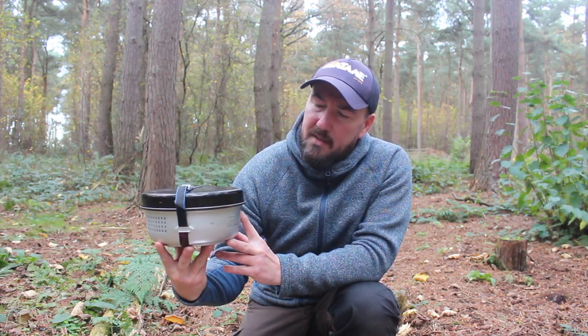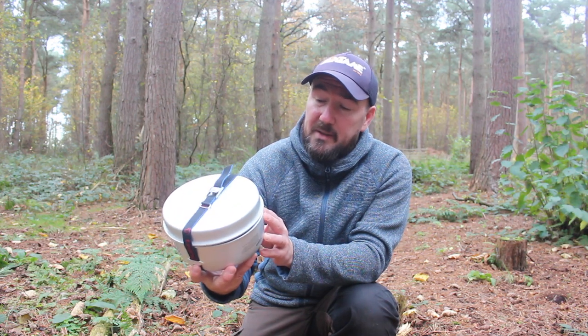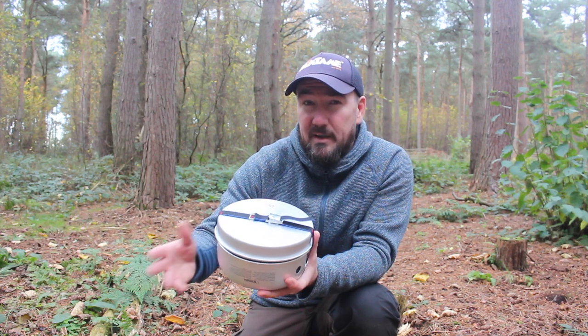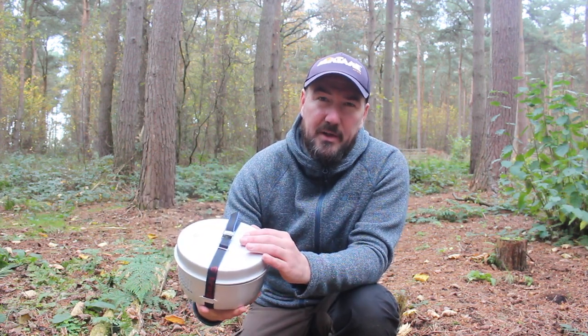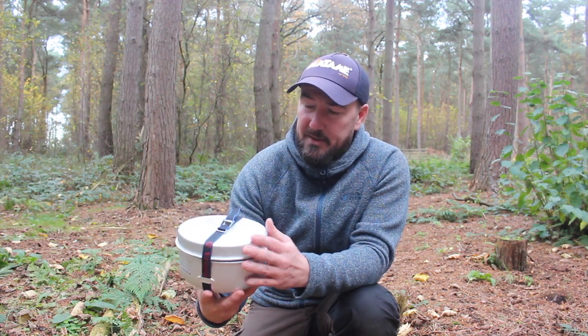I checked the price online and you can pick the non-stick 25 version up for around 80 pounds here in the UK, but you can get the basic aluminium one with the spirit burner for 60 pounds - pretty good value. Now we've concentrated mainly on the 27 today, which has been good for me because I haven't used this unit much and it's impressed me. I was a bit worried about the aluminium being difficult to clean, but if you put some water in the pan and get it back on the heat it cleaned up really well. Of course you could swap the aluminium pan out for a non-stick pan - you can pick those up separately for around 10 pounds - but I don't think I'll bother now.